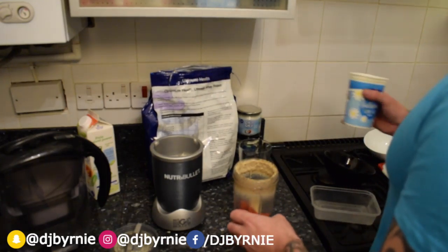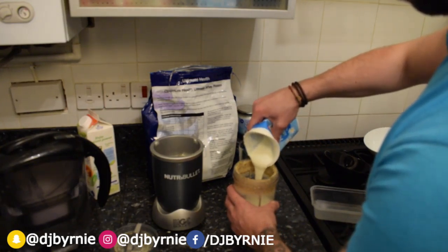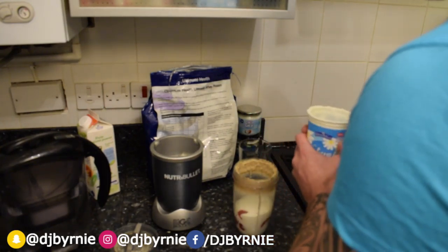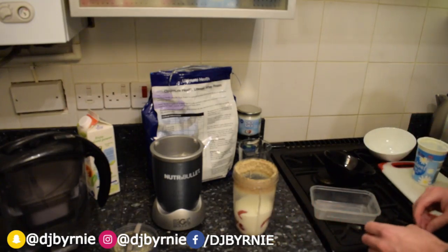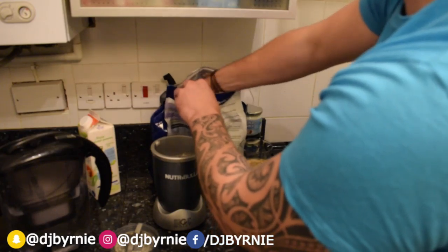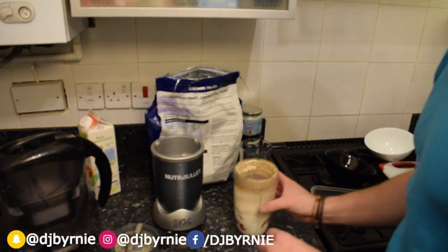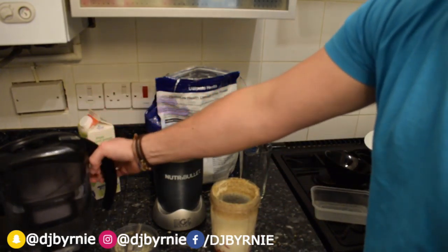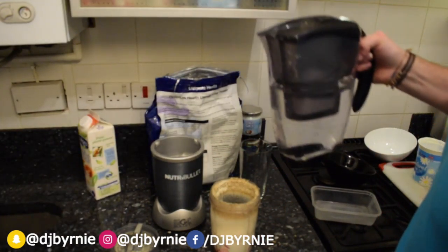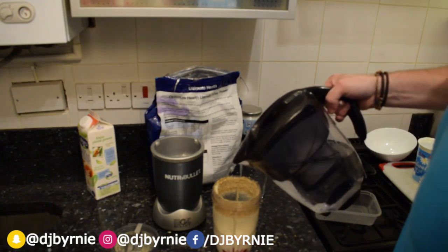So all nice and blended up. Next we're going to put in the banana, the strawberries — got a lot of strawberries in there. This time we're going to be having a nice generous serving of natural low-fat yogurt — I've got quite a lot in there actually. And I've got the whey protein in there, I go for one very big scoop like that.